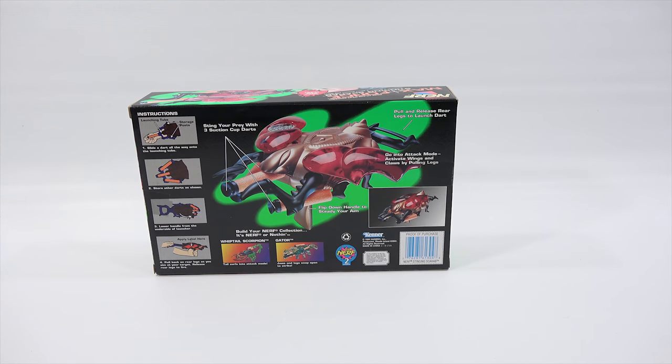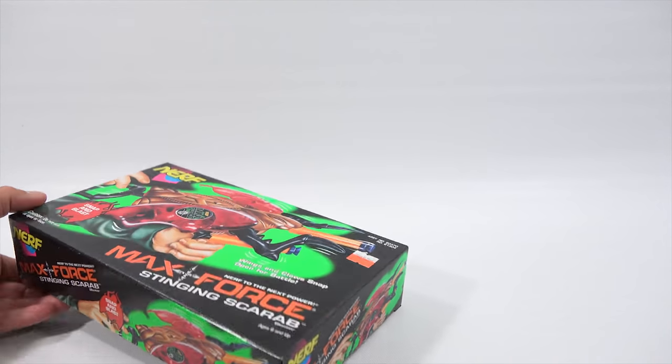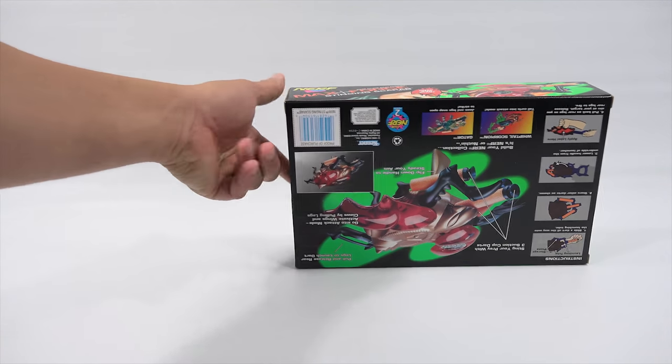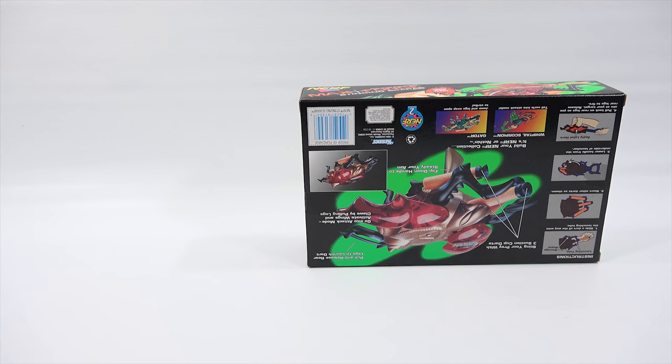I would say they're pretty hard to find original in the box like this. I got lucky and found them two or three years ago in a store that had them on the shelf. So I bought the three that were left. I have two of these — one still sealed, this one I opened. They did not have the third one.